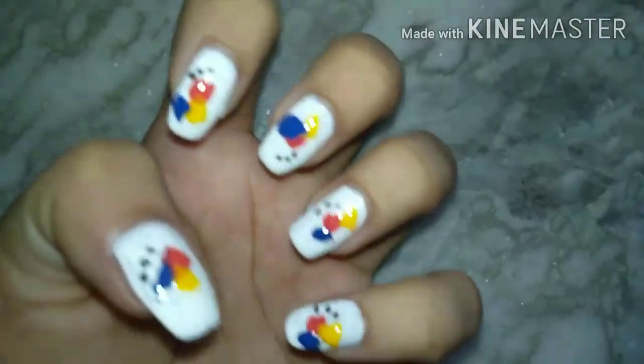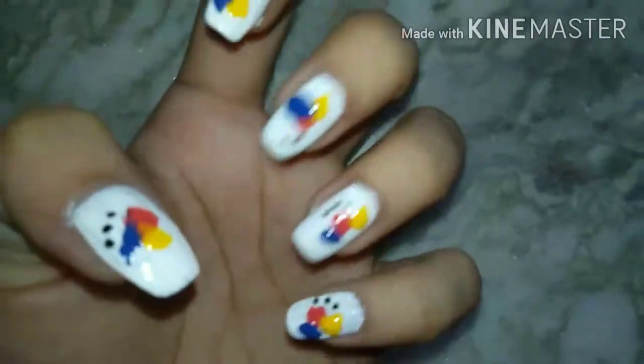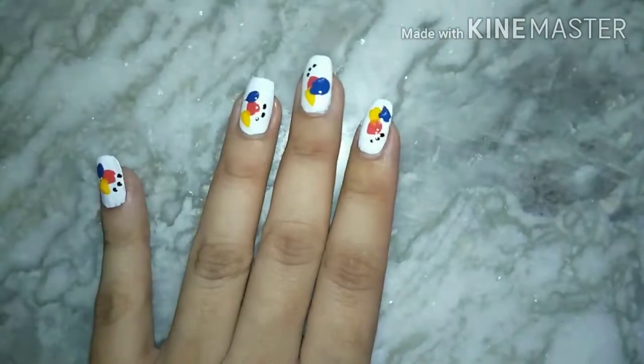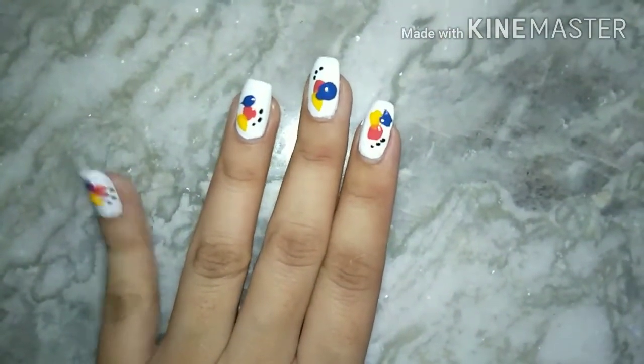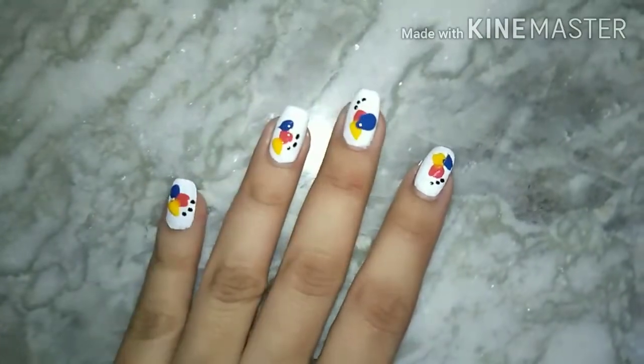And yes, the nail art is complete. Do tell me whether you like it or not. After drying, you can apply a transparent top coat. Please subscribe my channel if you have not subscribed. Thank you for watching.